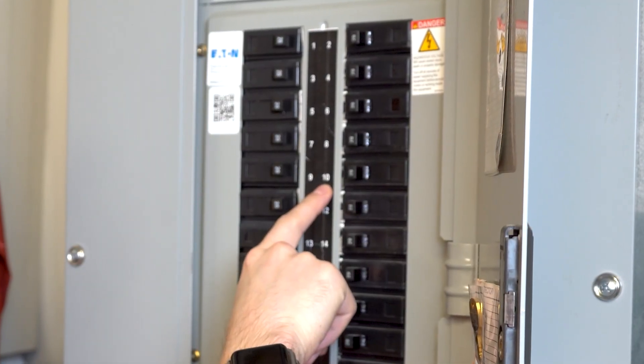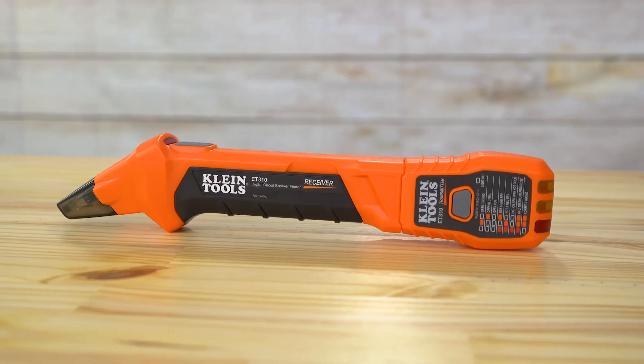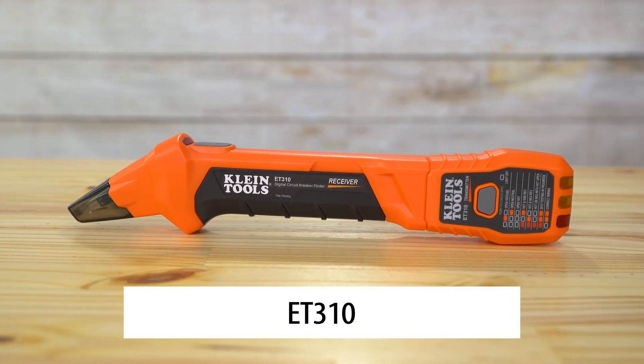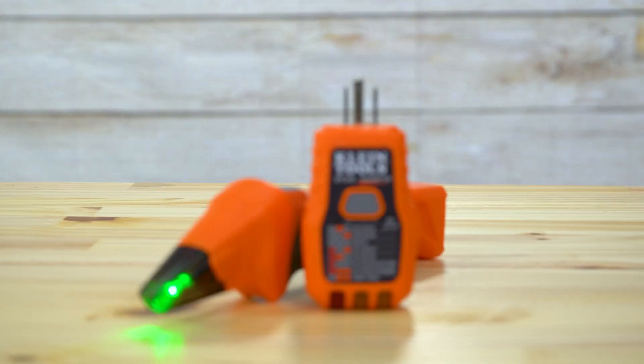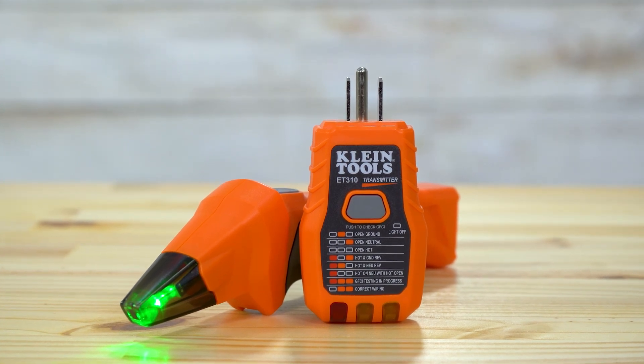Stop guessing on breakers and pick up the ET310. The Klein Tools ET310 Circuit Breaker Finder with an integrated GFCI outlet tester. The tester consists of two parts: a transmitter connected to an electrical outlet or fixture, and a receiver used to scan the panel to locate the correct breaker.